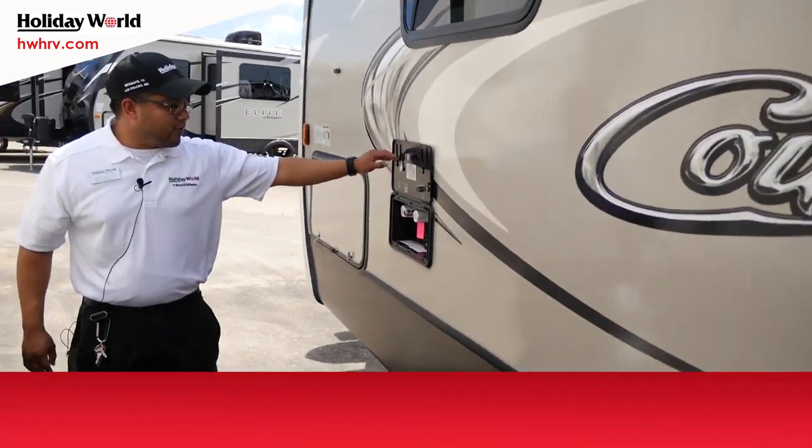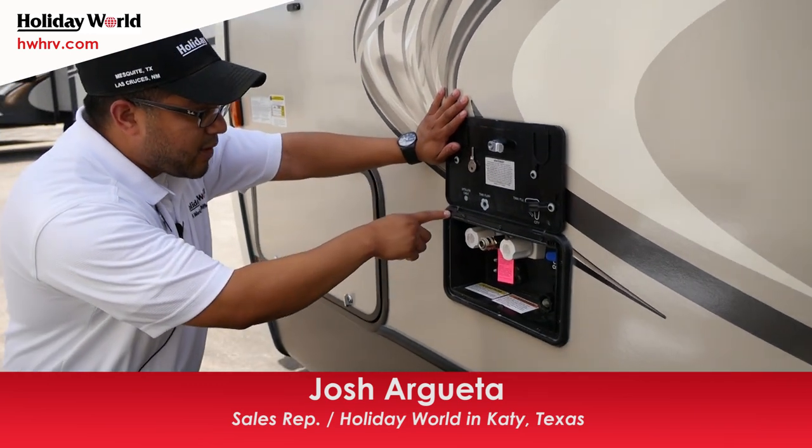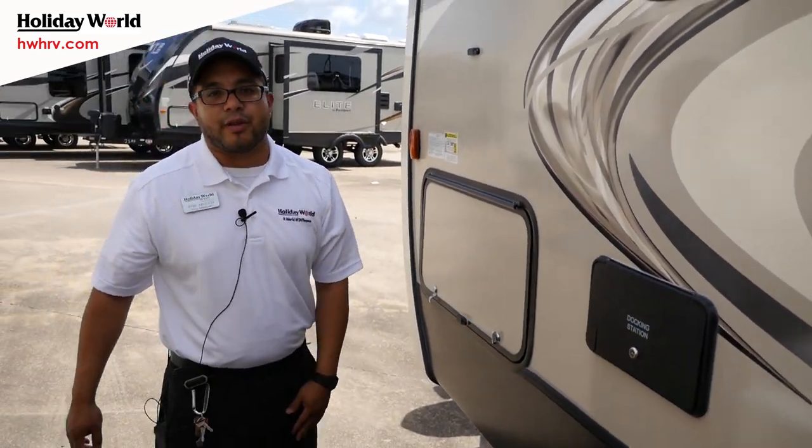You do have your docking station here, which gives you your outside shower with hot and cold water, your black tank flush, your hookups for cable and satellite, and where you fill up your water supply. Let's go inside and take a look at this floor plan.